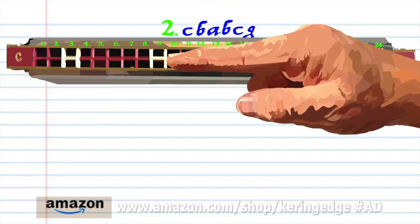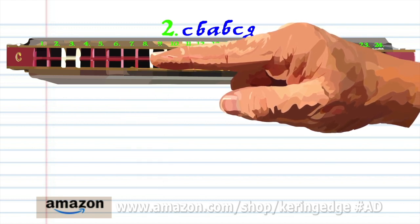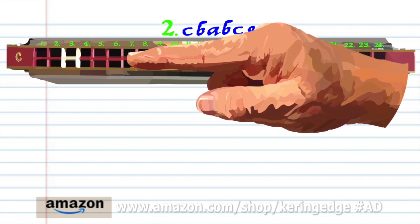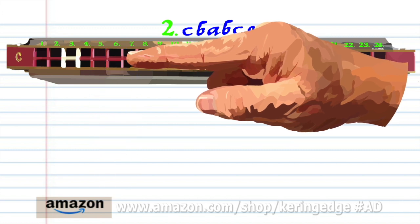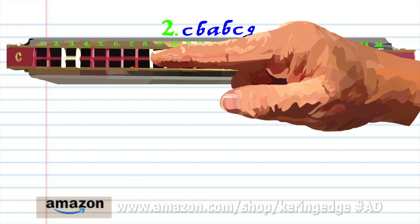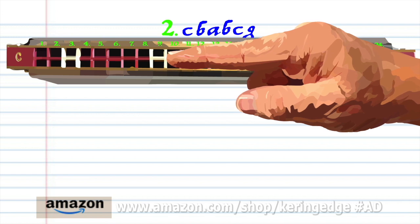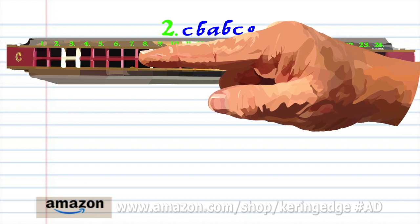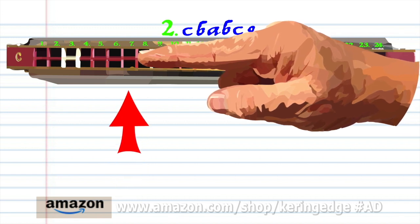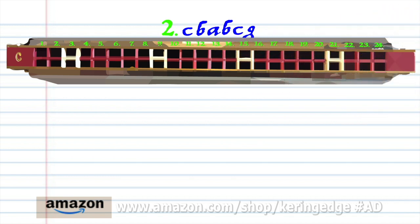For Phrase 2, blow into 9. Breathe in through 8. Breathe in through 6. Breathe in through 8. Breathe in through 8. Blow into 9. And blow into 7. Practice this until you end up with something that sounds like this.